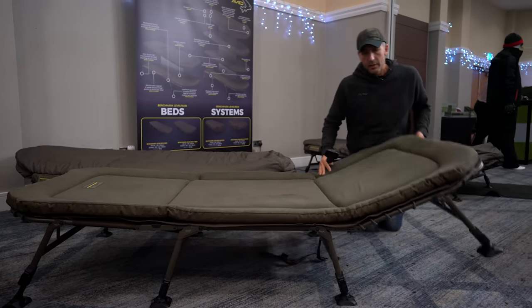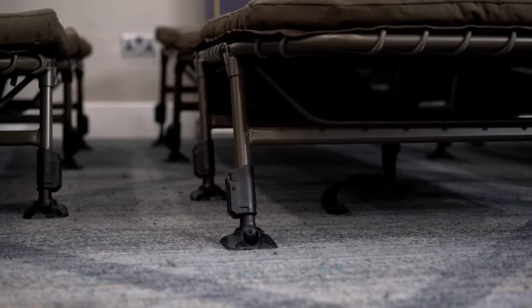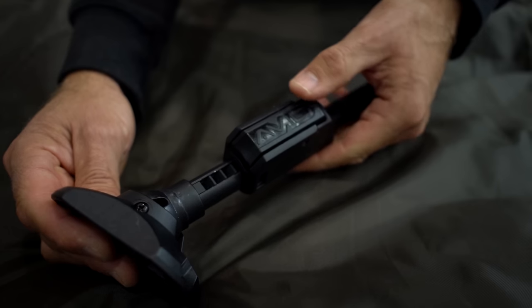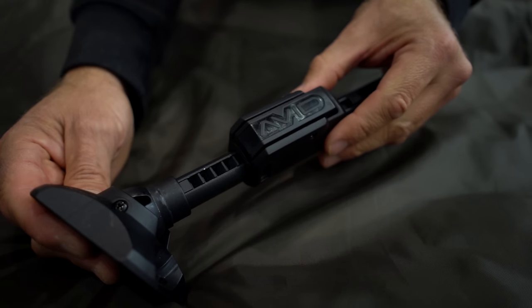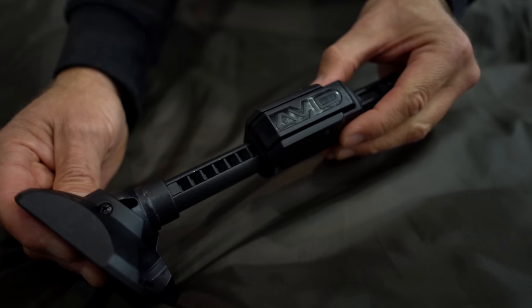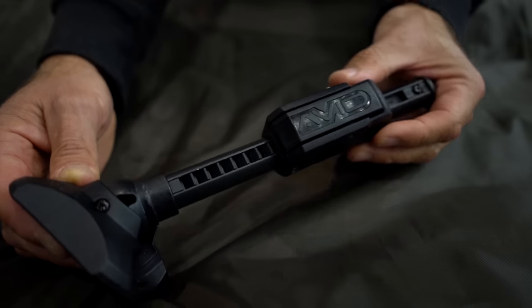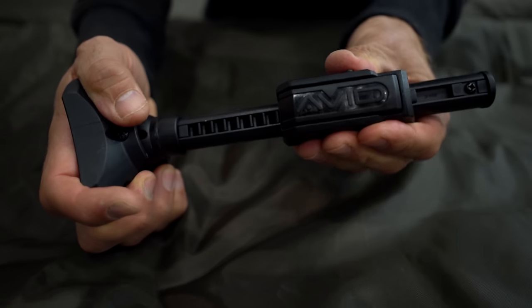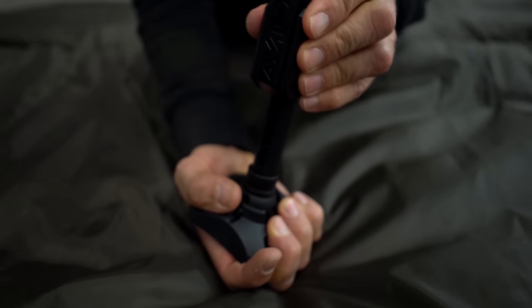The name Level Tech is obviously related to the spirit levels, but it's also down to this new leg system on every leg. There's a track system with little five-millimetre increments so you can adjust it nice and easily. We recognize that with the old Benchmarks there was a slight problem with the old leg system — if you used your bed chair long term it was possible for it to slip out of place. With this new Level Tech system these increments can be raised by five millimetres at a time.